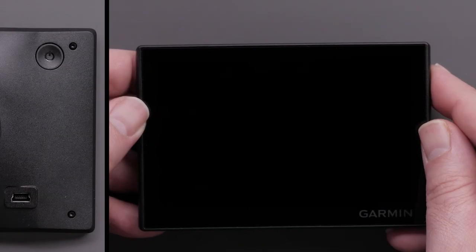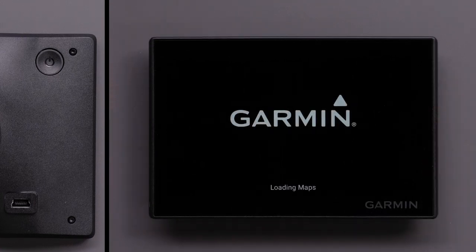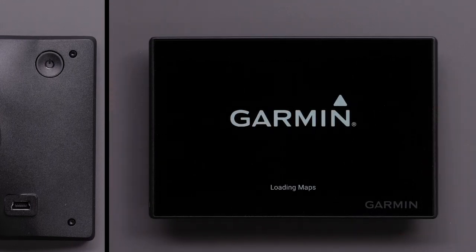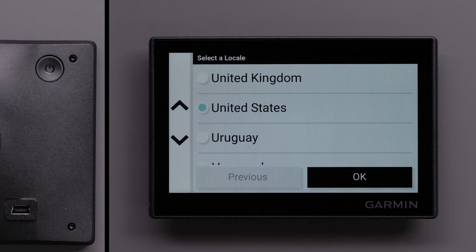Let's begin by going over the Garmin Drive 53 device hardware. The power button is located in the upper right-hand corner on the back of the device and is indicated by the power symbol. This is used for powering the device on and off.